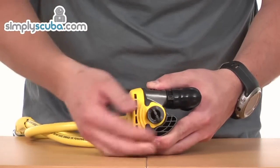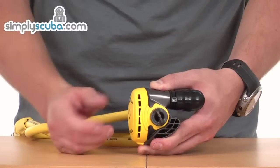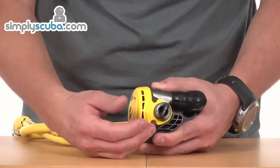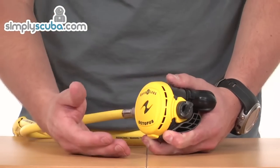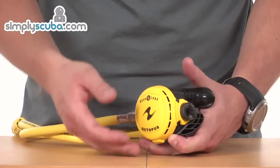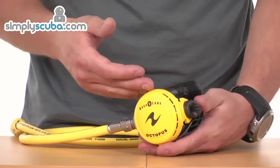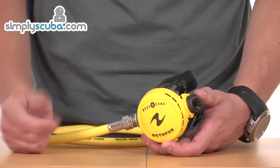On the side, we've got an adjuster which controls the venturi inside the second stage. In its minus position it's forcing air back towards the diaphragm, helping to keep it closed. In its positive position when it's being used, it's allowing air to come directly from the valve into the mouthpiece, so you're obviously getting best flow and best performance.